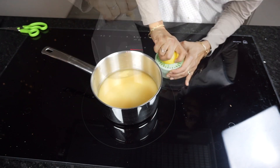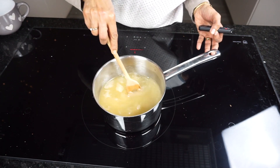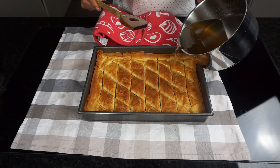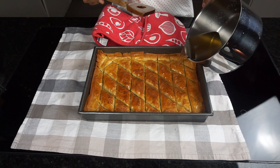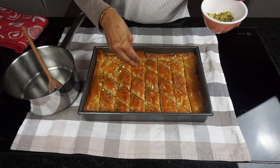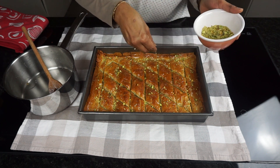Now we will be making the syrup. Add the sugar, water, and lemon juice into a pan and heat gently, stirring until the sugar is completely dissolved. Bring the syrup to a simmer and simmer for 15 minutes. Pour the hot syrup over the cooled baklava and leave it to cool before cutting it again and serving. Garnish the baklava with the chopped pistachio nuts. It tastes best when it has rested for 24 hours.